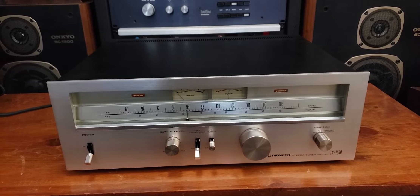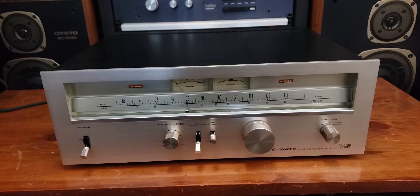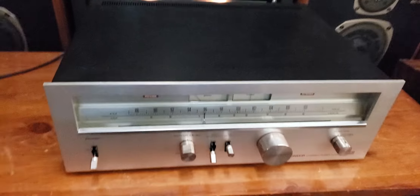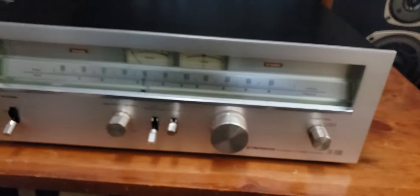Hi, it's Damon here with BigAZSpeakers. I just wanted to go over a quick function check on this Pioneer TX7500 tuner. As you can see it's got a beautiful face on it. The cabinet's in good shape. It's got a little bit of spotting on the cabinet lid, but other than that this thing is pretty mint.